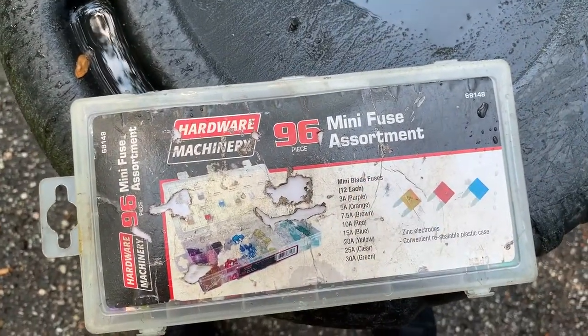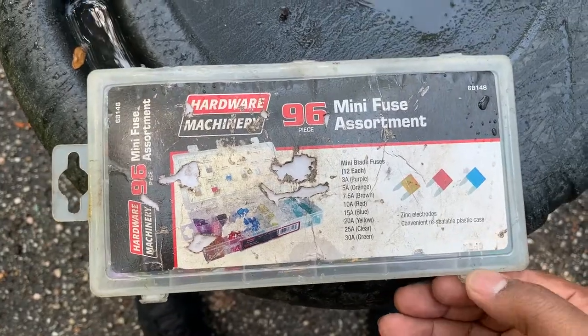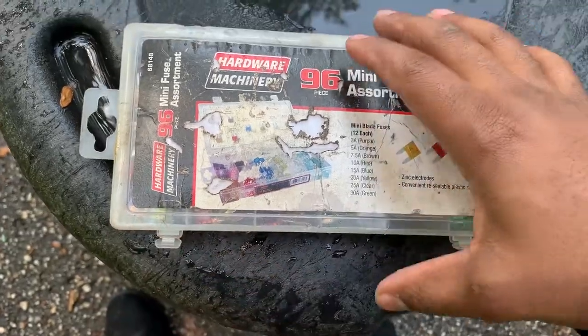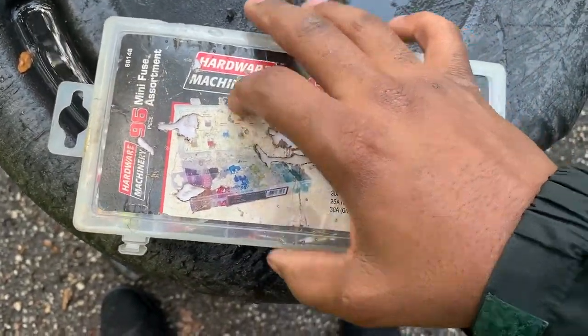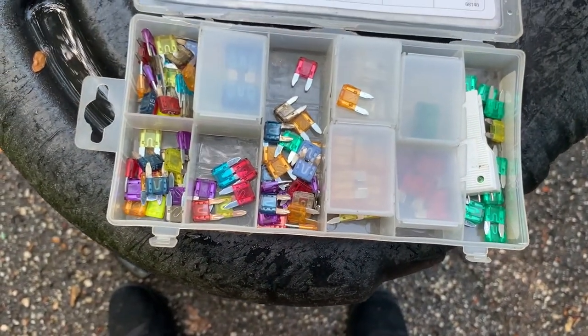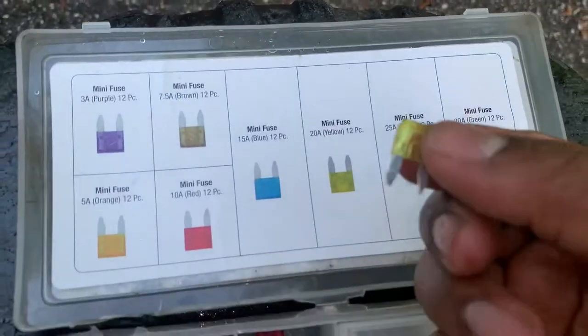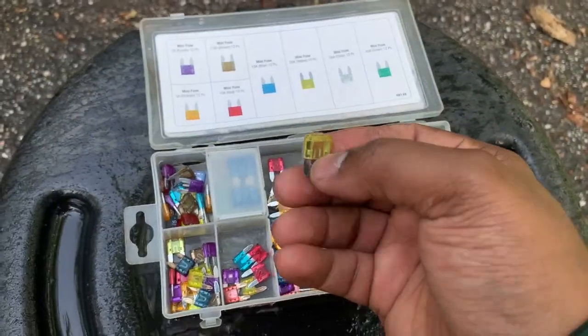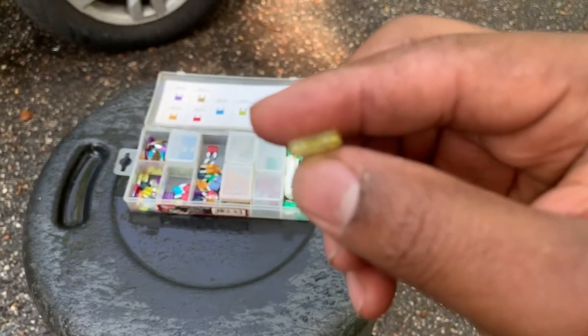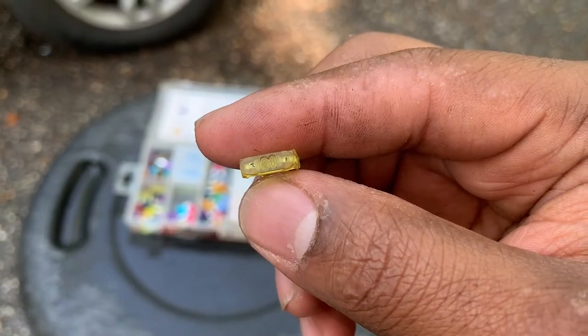We're going to place that burnt fuse aside. This is a 96-piece mini fuse kit that I purchased from the auto parts store — either Advance or Pep Boys. We're looking for a 20-amp. Let's see — does this say 20? Yes it does. Now I'm going to reinstall it.